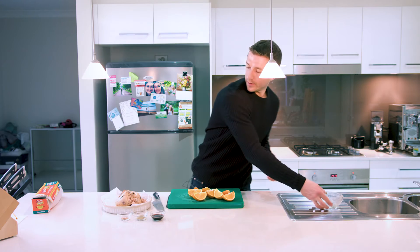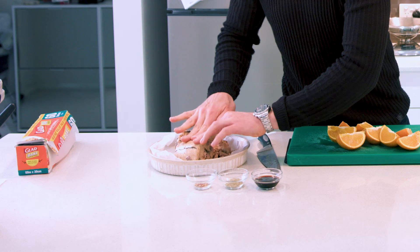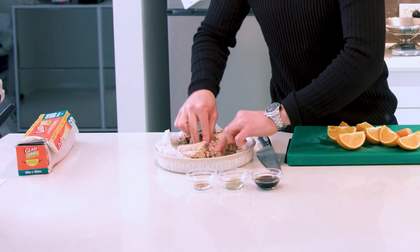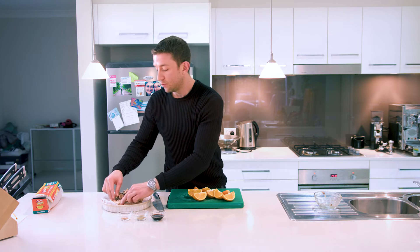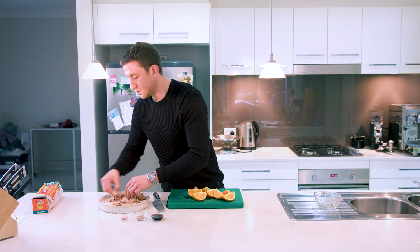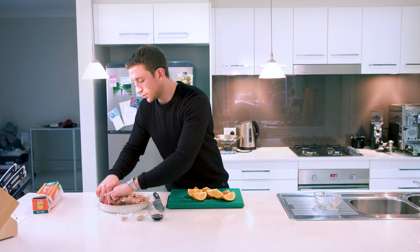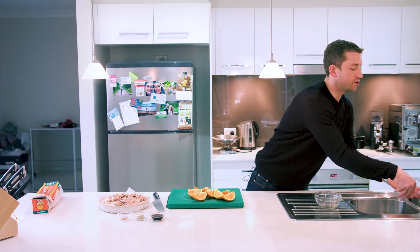Now get your salmon into the dish. The best thing you can do here is push it down a little bit and let it flake apart. By all means you can do this with fresh salmon if you've got the budget — you'll get a much more enhanced flavour. Spread it out evenly because in the oven you're going to get a little bit of a crust forming on top with all these ingredients.